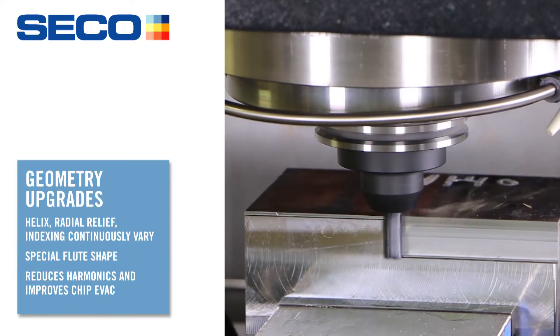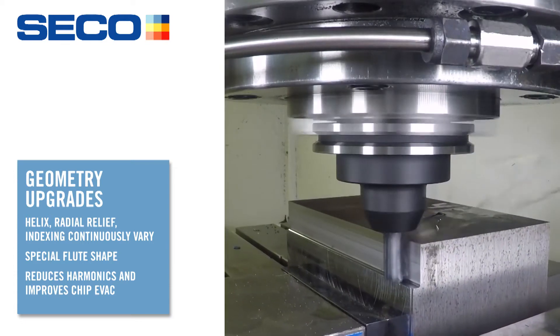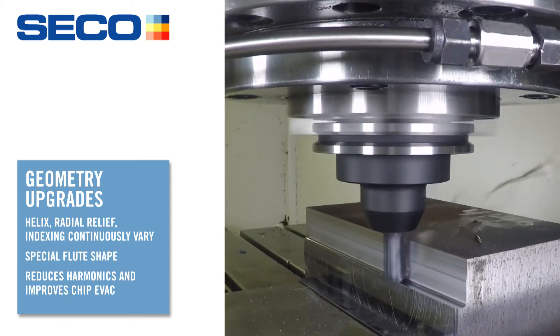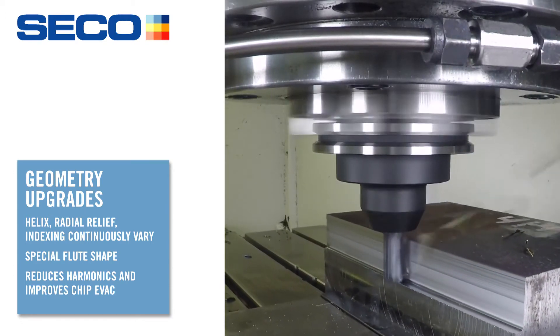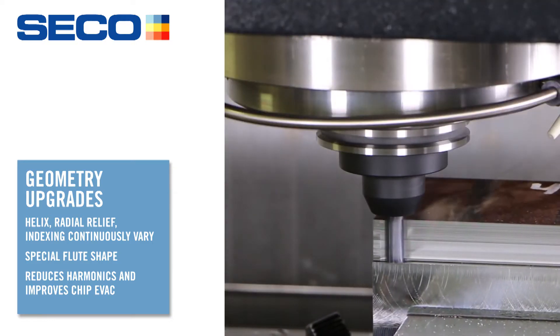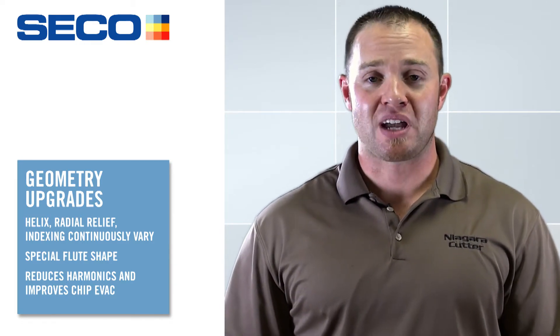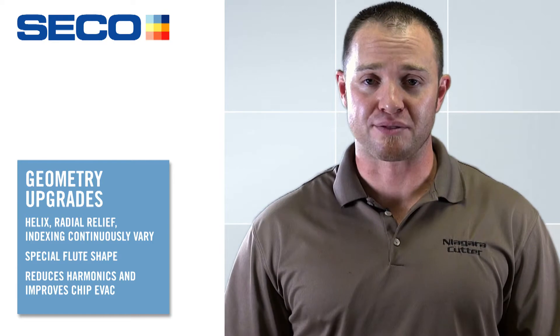The geometry is called a continuously variable asymmetric flute geometry. Try to say that five times fast, but what that basically means is that the helix, the radial relief, and the indexing all change continuously down the flute. The only thing consistent about the product is that it's inconsistent, but what that allows us to do is reduce chatter and harmonics, which actually increases our tool life.